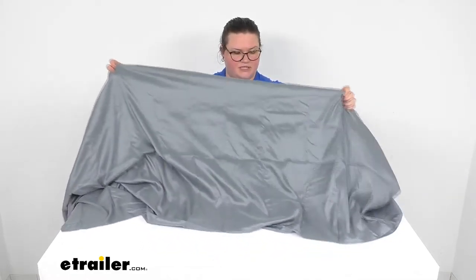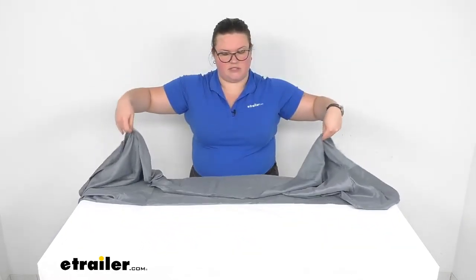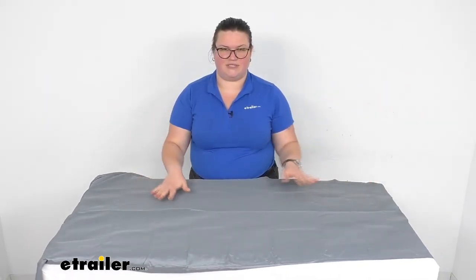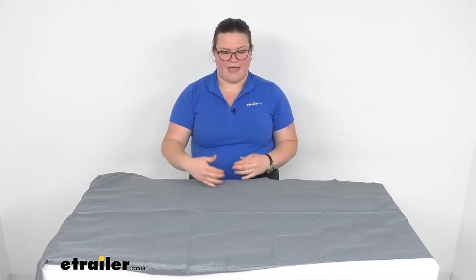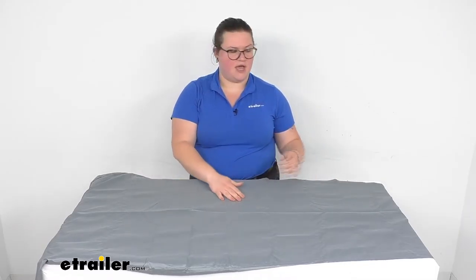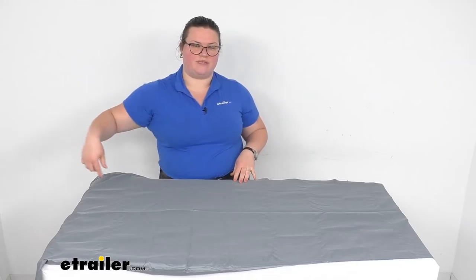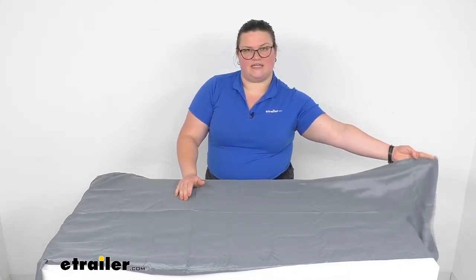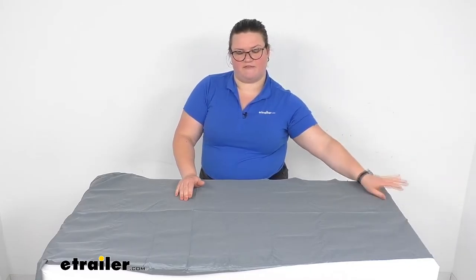The measurements for this: it's about 78 inches long, or 210 centimeters, by 85 centimeters or about 33.5 inches at the widest point up at the top or head of the liner, tapering down to about 19 inches at the base, or about 50 centimeters. So it should work out pretty well for an adult-size sleeping bag and give you the liner that you need.